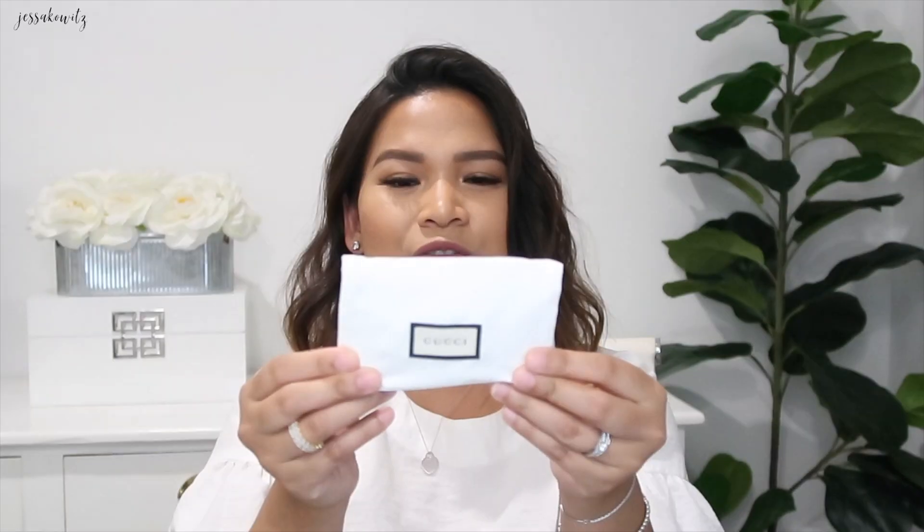Originally I wanted to get the Louis Vuitton key cles in monogram, however it's been sold out here in Australia and it would take me a month or two to get it. I just couldn't wait — I knew I'd spend my money on something else. So I got this one instead, because I've been wanting it as well. I got myself a card holder in red — I love that pop of color.